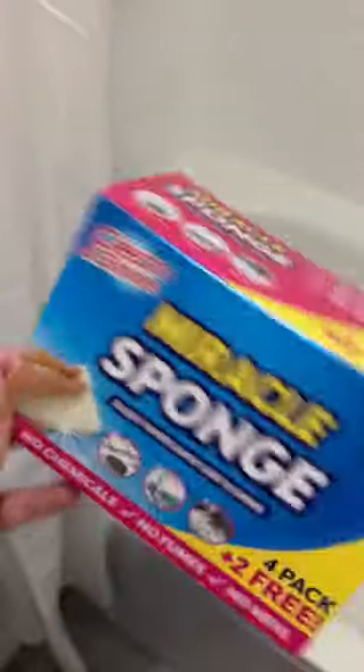It looks like this — one big block, actually six blocks of white sponge. You cut off the bit you need and use it on your bad areas. I'm going to use mine to do my bath and it just kind of cleans up, gets rid of all that orangey staining. It's really good on tiles and stuff — mine aren't too bad at the moment thankfully, because I didn't do them too long ago.